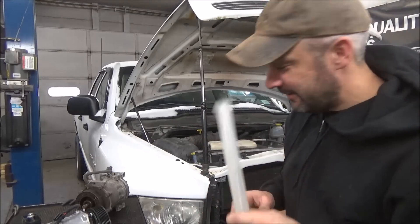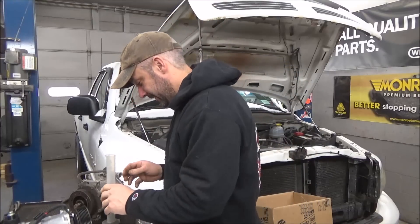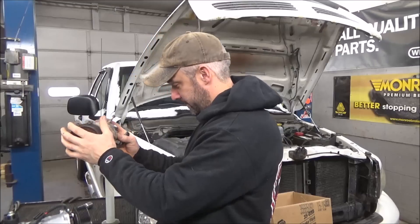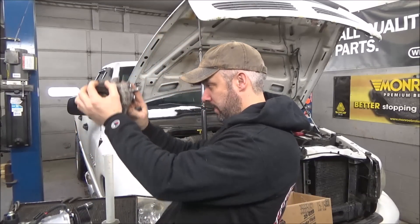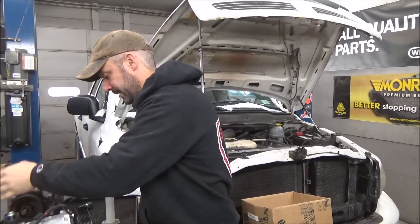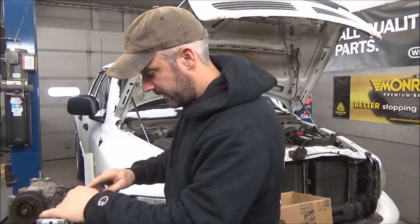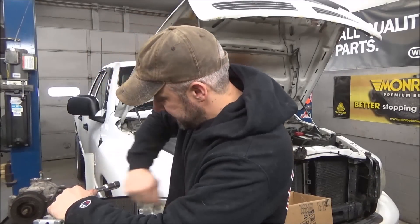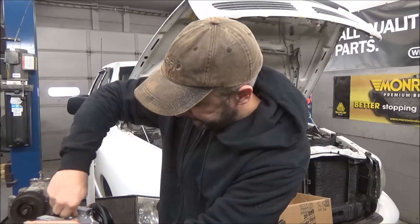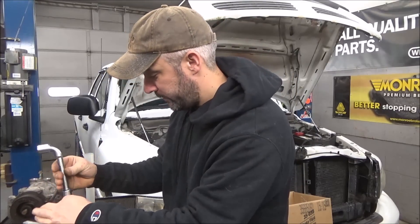I always feel like a real geek when I use this — real scientific. We'll use our graduated cylinder to see if we get any oil out. Zippo. That baby is dry. Let's see if there's any in this new one — see if it contains some shipping oil.